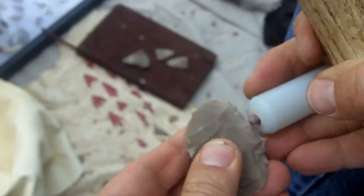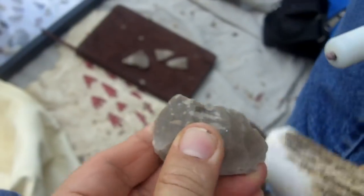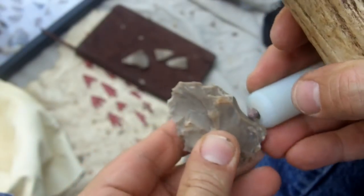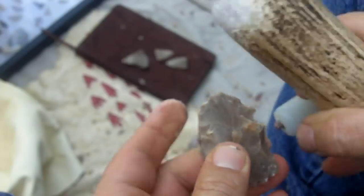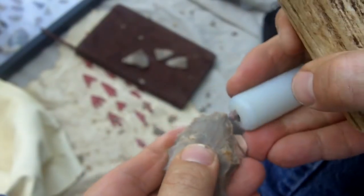I can feel the bumps underneath, that's why I'm not really looking. At this stage I'm not too worried about looking pretty. I'm using my fingers underneath to guide me to know where to hit.